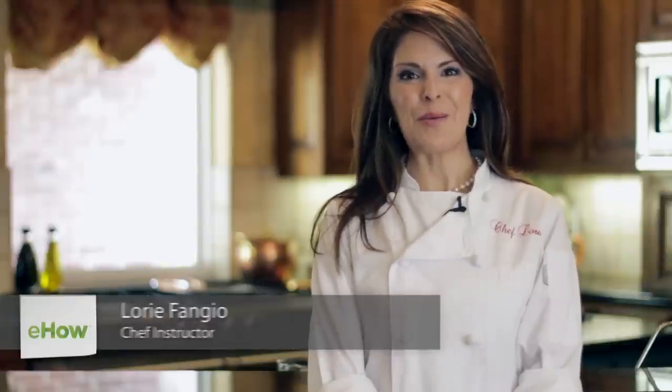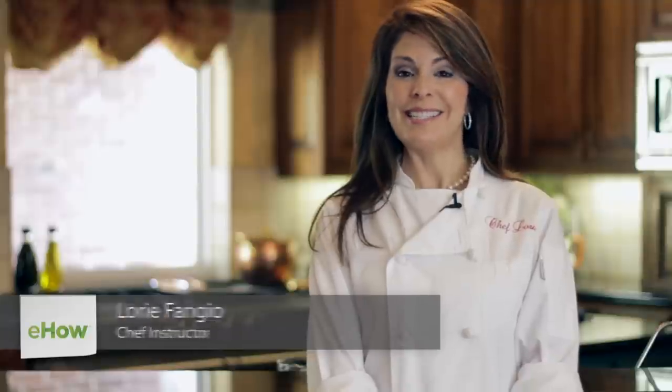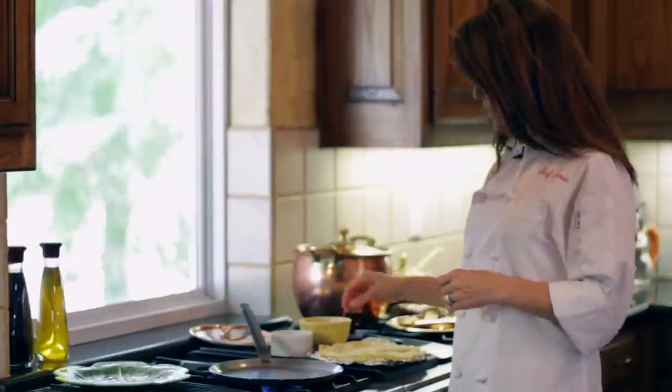Hi, I'm Lori Fangio with Around the Table, and I'm a food blogger and chef instructor. Today I'm in the kitchen showing you how to make a savory crepe with ham and cheese. It's going to be gooey and yummy and delicious. So let's get started.